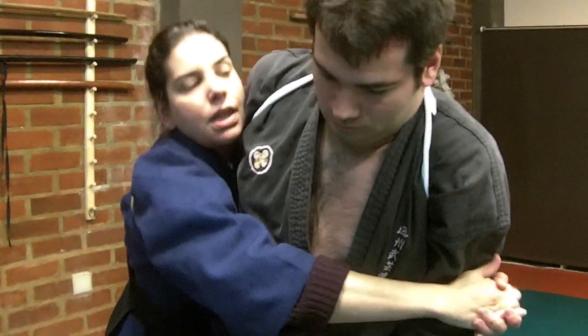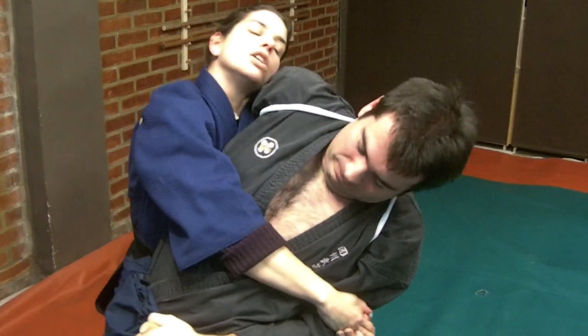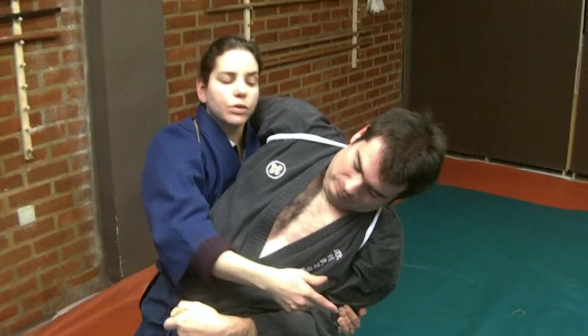I go backwards and I am going to use my head to avoid him taking out his arm. At the same time I am going to imbalance him, bringing him to the ground.